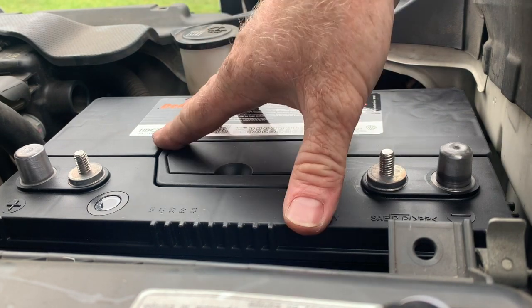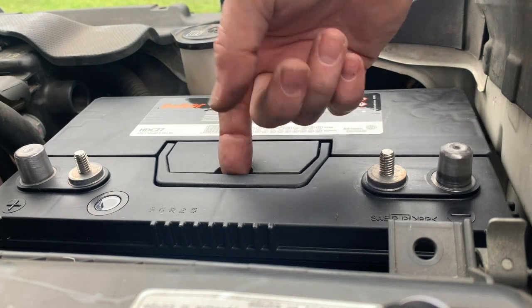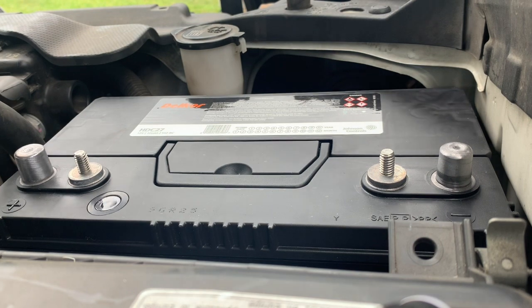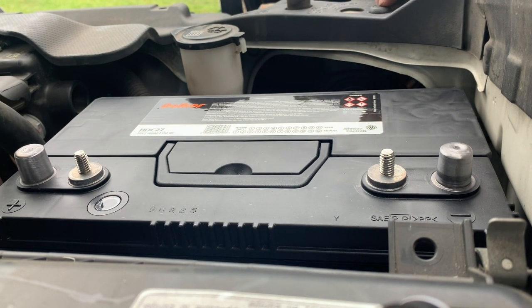Now that the battery is placed into position — we've chosen a Delcor HTC 27 in this case — it's time to put the battery hold down clamp on. The first step in this process is removing the front plastic grill, which you might see another video of how to do that.